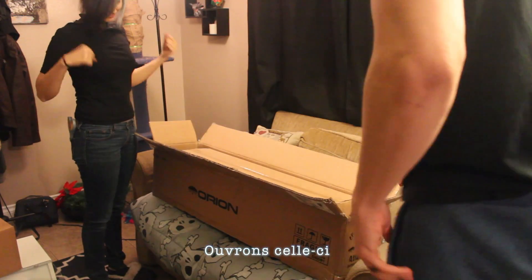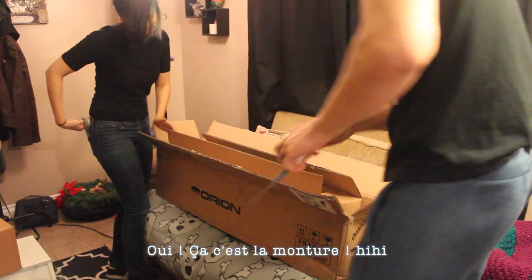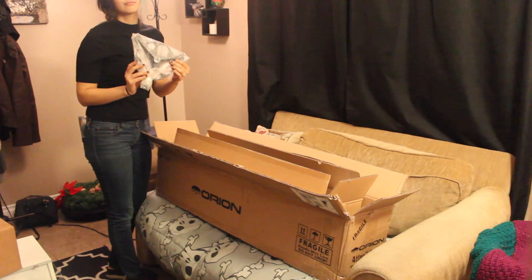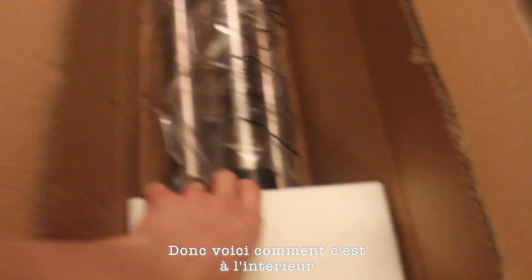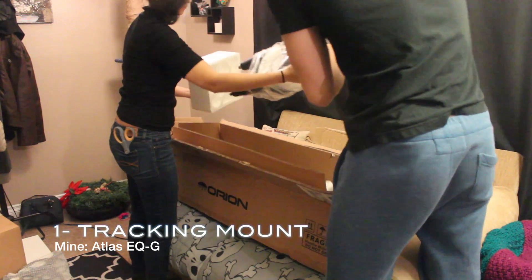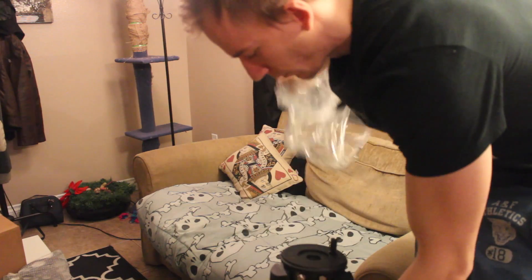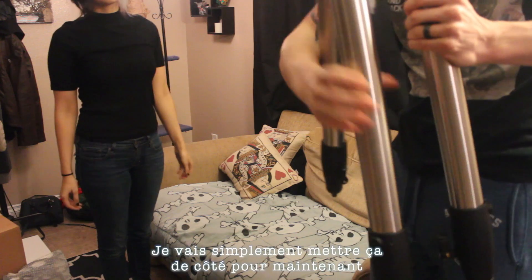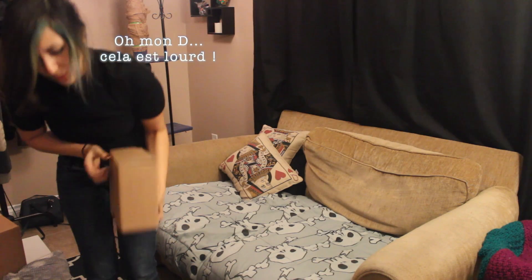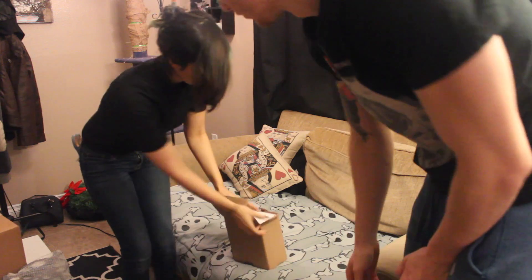It's pretty heavy. Let's open this one here — yep, this is the mount. I kind of want to show you the inside, so here's what it looks like inside. It's pretty heavy, I'm just gonna put this aside for now. So opening this, I'm guessing this is the weight and the hand controller.